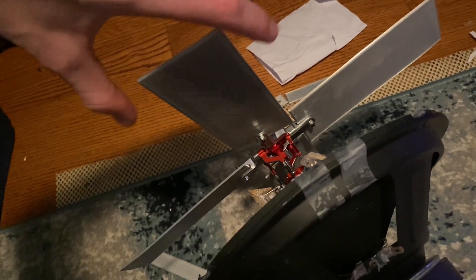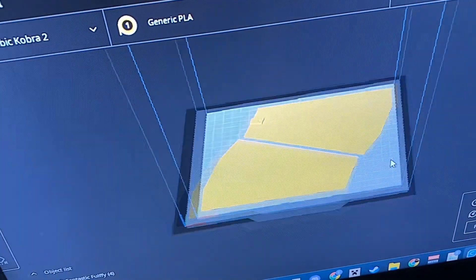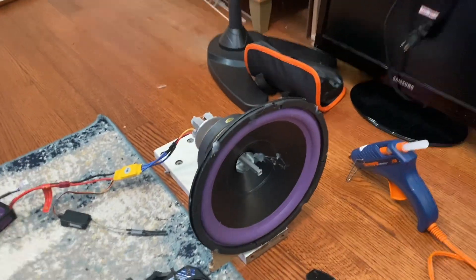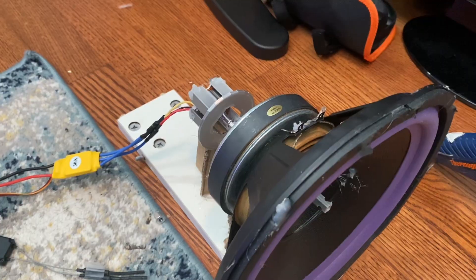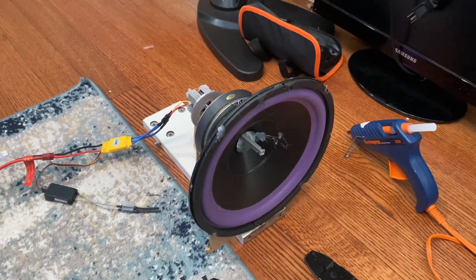I did want to press forward in trying to make this subwoofer do better than it just performed. So I printed bigger propellers and also upgraded the motor. Now it's time to see what this bigger motor and these bigger propellers can do.